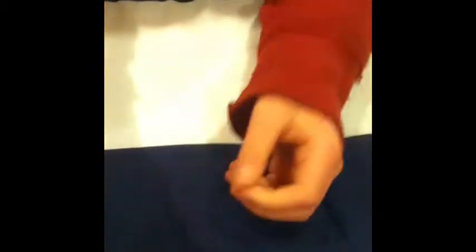You can make it bigger if you want. That is how you make your single chain bracelet. I hope you guys liked this video — subscribe and share with all your friends. Thanks for watching!